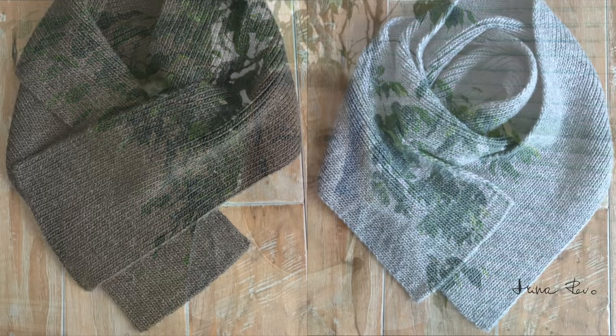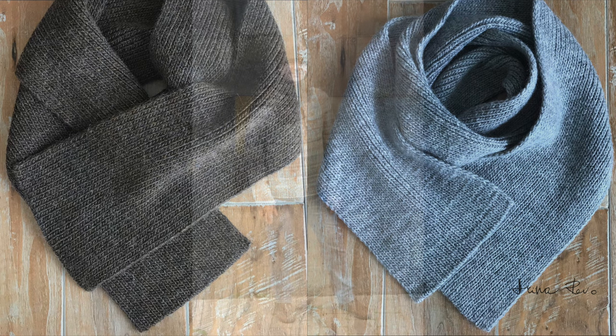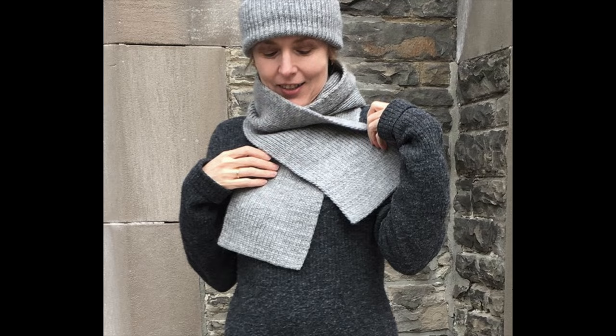Hello! My name is Arina Rivoa. Welcome to my channel. In this video I will share with you how you can knit these scarves. They are of the same design but different in length and color, and they make a set with a hat that you can view in my other video, the Northern Toritz hat.